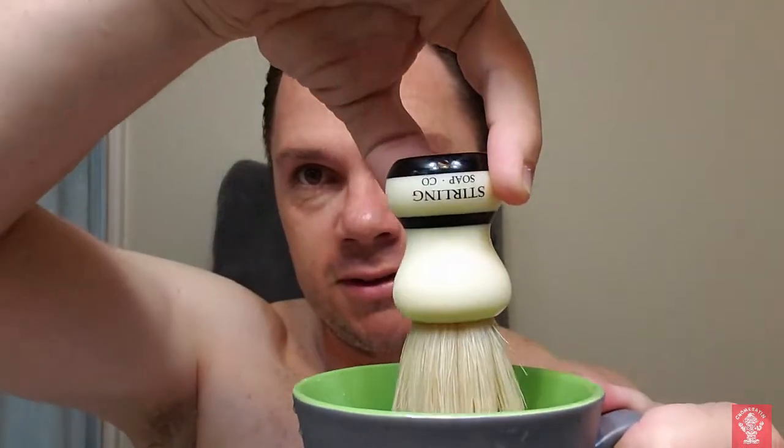Brush — Sterling boar. Let me go ahead and put this bloom water on and we shall get cracking. It's been a while since I've used this scent. Some might find it a bit much for the summer, so that's something to keep in mind. But for me, I don't care. Let me go ahead and add some cold water to the brush and get it cold. I like cold water shaves.